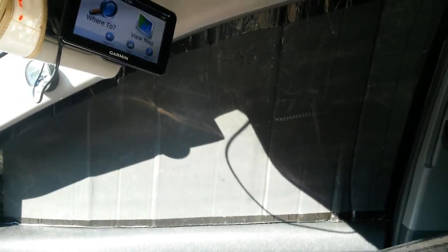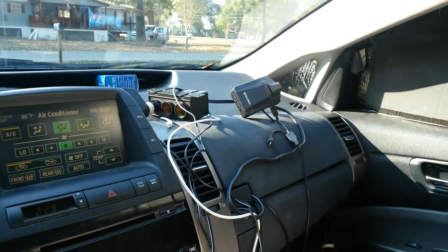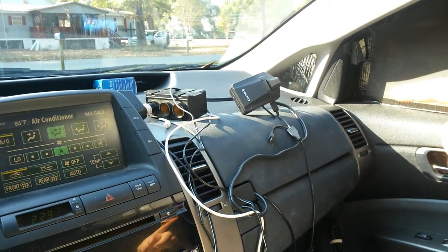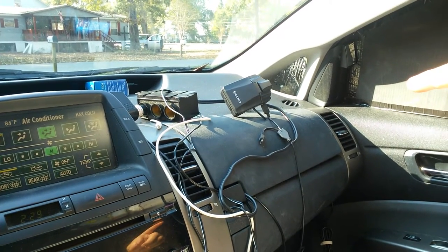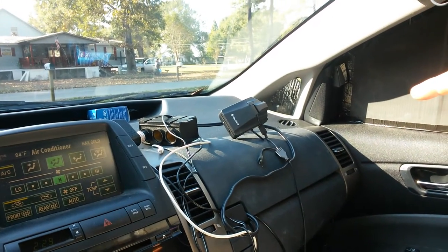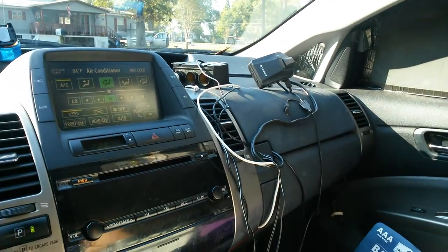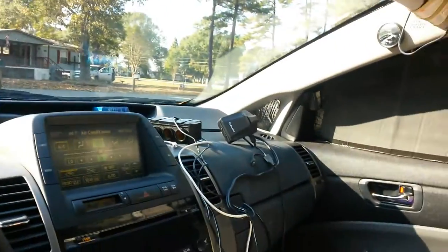Nothing wrong with it at all, so I'm going to keep it like it is. Now the only thing I have a problem with is this camera — it's a driving camera and it's kind of an insurance in case somebody does something really stupid while you're driving. I'm going to go through the trouble of putting it on the window because it's something we need. There's just people out there that are ready to sue you for any reason.